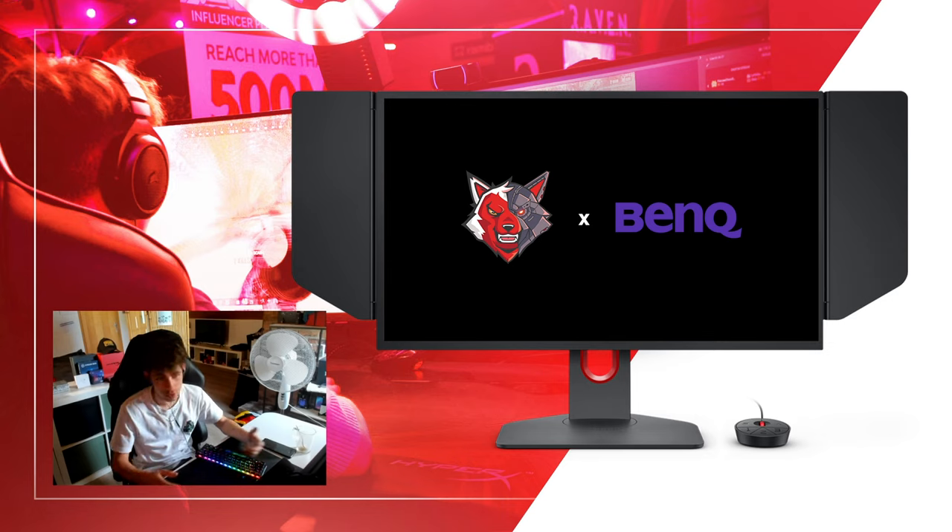I've been using BenQ monitors since the beginning — since I started playing video games actually. I've never been disappointed with their monitors; they've always been at the top, and this one is even more so.